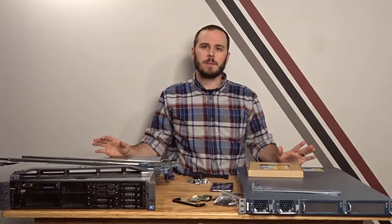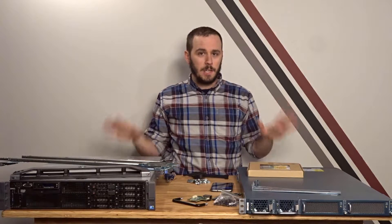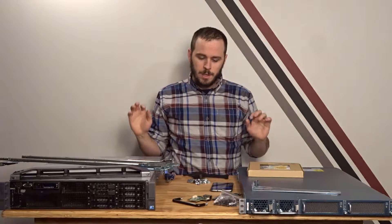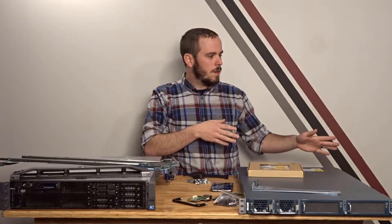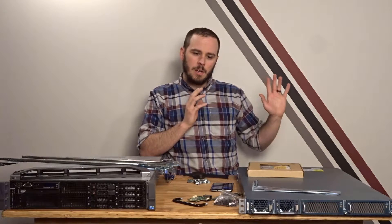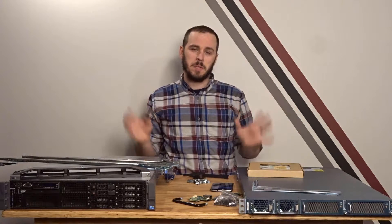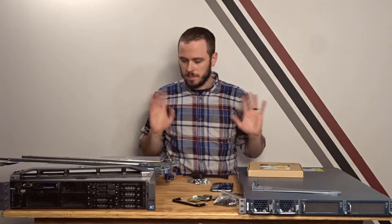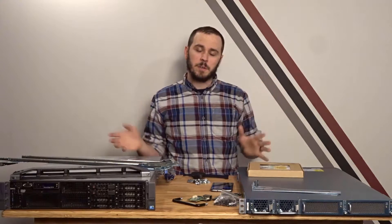Hey guys, welcome to Taylor Tech. Today we're finally going to be racking this stuff out and getting it off the floor. Since I've had these guys they've been sitting on the floor next to my main PC and my FreeNAS box, which is also on the floor. It's become a tangled mess of spaghetti over there, and with kids running around the house we're finally going to put it all in a rack.